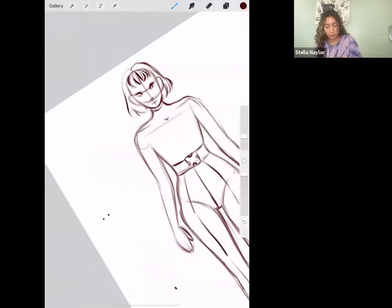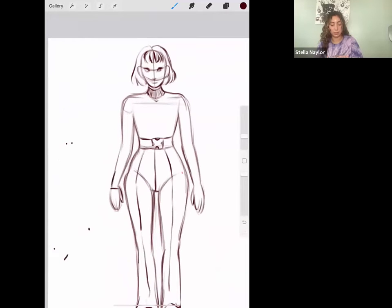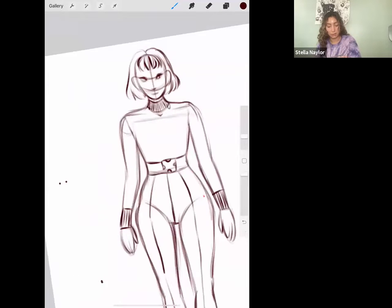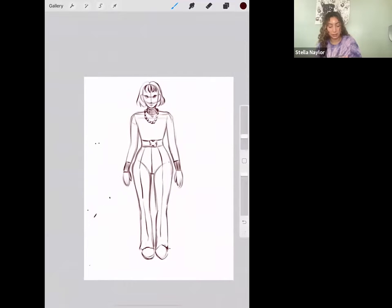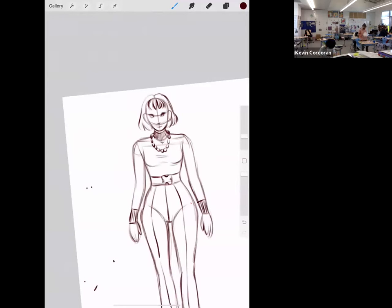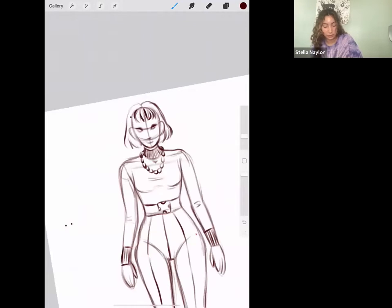She's going to have almost a turtleneck — I think it's called a mock neck when it comes up halfway. This is the hem of her long sleeve. I think it would be cool if she had a big chain on. This is generally how I design my characters: I draw a basic body structure and then go in and add outfit details. I'm adding some wrinkles on her shirt and then giving her some thick eyebrows.